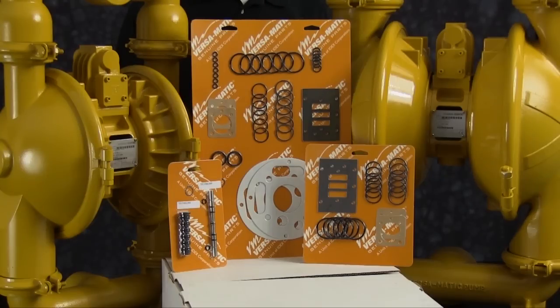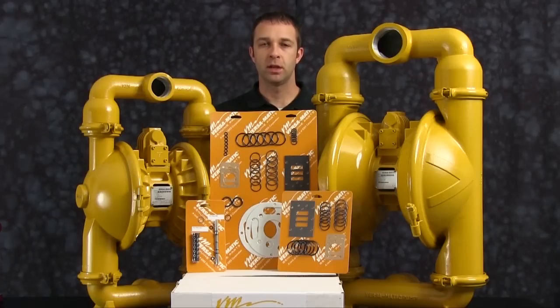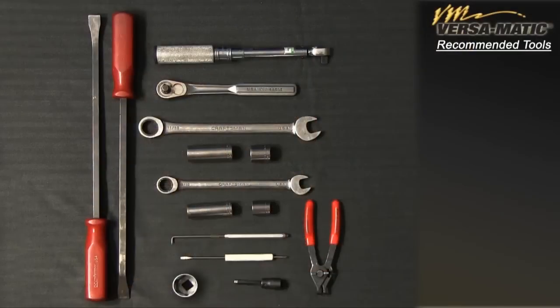While the pumps are different in size and flow, the techniques and procedures used in the rebuild of the E2 pump are also applied to the commonality of the E3. These are the recommended tools used with the rebuild. While the sizes may change based on the model, the type will remain the same.